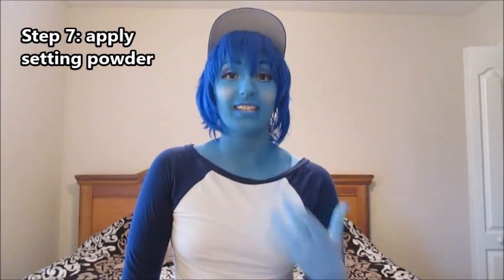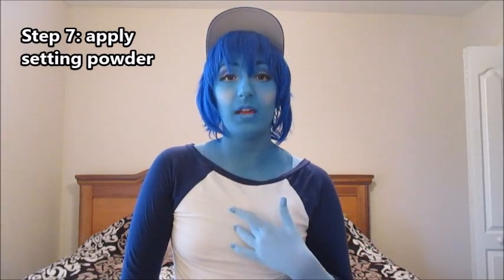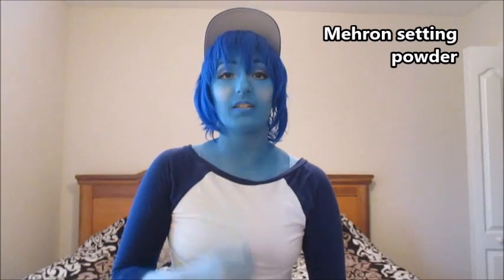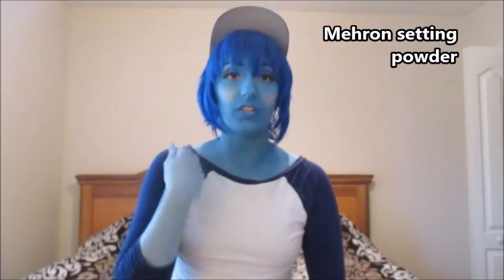After all your layers and setting spray — at least two or three layers so you don't get that streaky look and it looks really clean — I go ahead and set it with a powder. I use Mehron setting powder. I dip a fluffy brush into the powder and pat it onto my skin, making sure not to brush or use a lot of strokes because that screws up the paint. Just pat it in and let it dry.